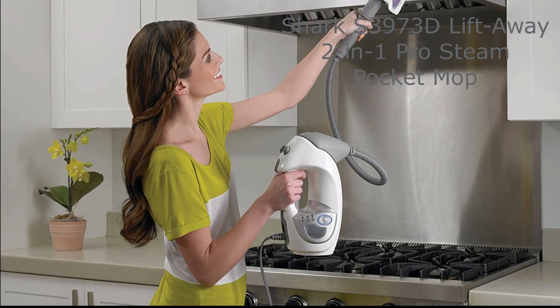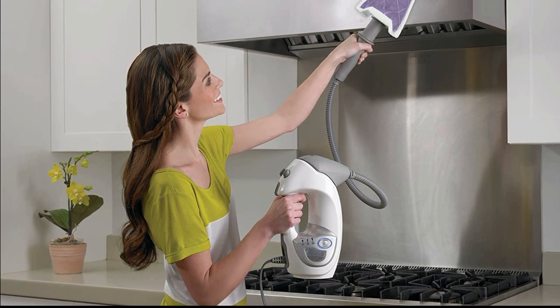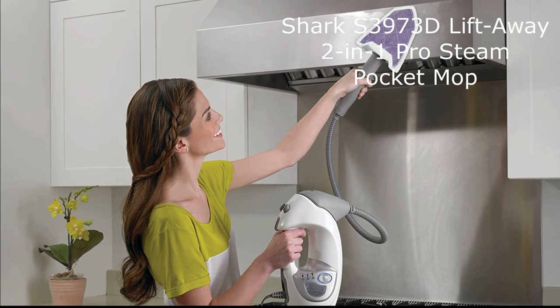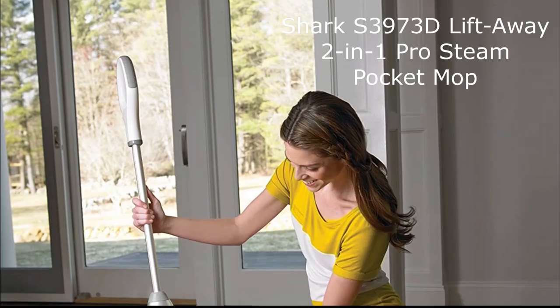Equipped with dual-sided dirt grip pads, the Sharkass 3970 3D is highly efficient at capturing dirt and grime, ensuring a thorough clean every single time. And the best part — the dirt grip pads are machine washable, making maintenance a piece of cake.